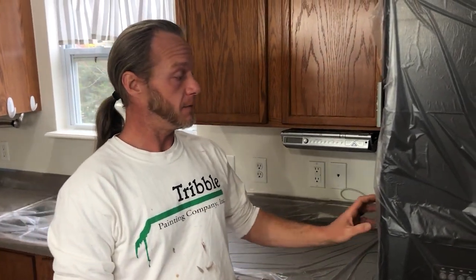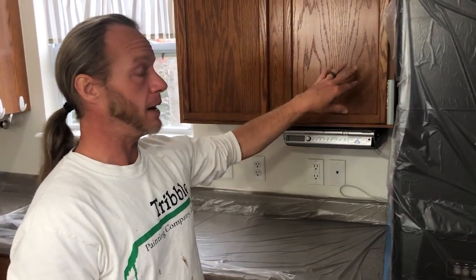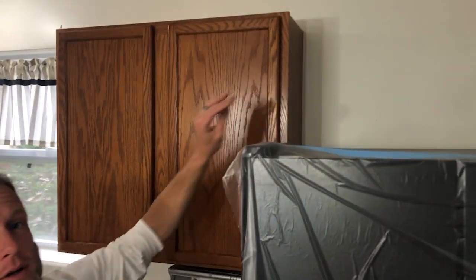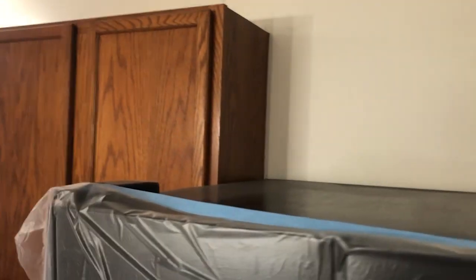If you're doing it yourself, some folks will opt to leave the fridge in place and not paint that side, but as you can see, this portion is exposed so you're going to want to get access to that to make sure you're getting a complete job and getting everything painted.